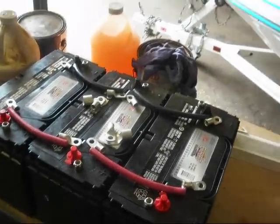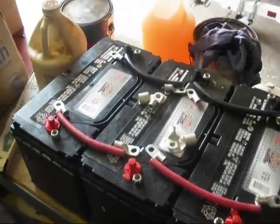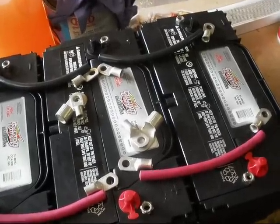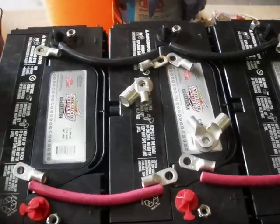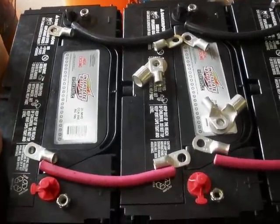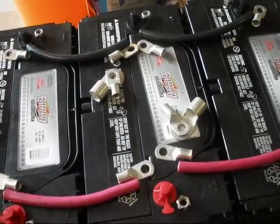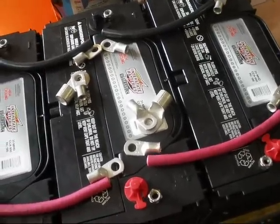I've decided to go ahead and change out the batteries in the All-American, converting from those big top-post 8D batteries to these Group 31s instead. These are stud-post, so since they're stud-post and not top-post like the other ones were, I'm going to have to change the cables.